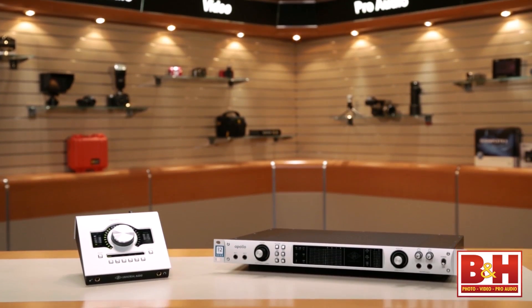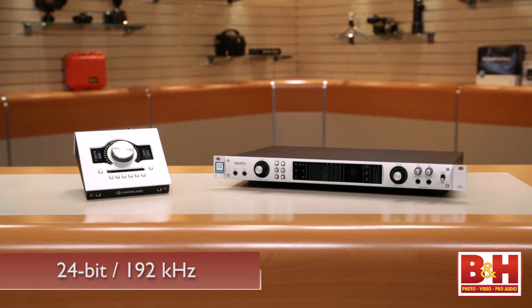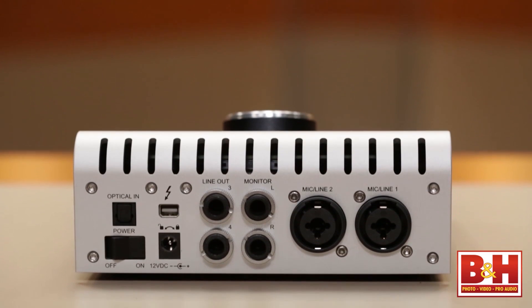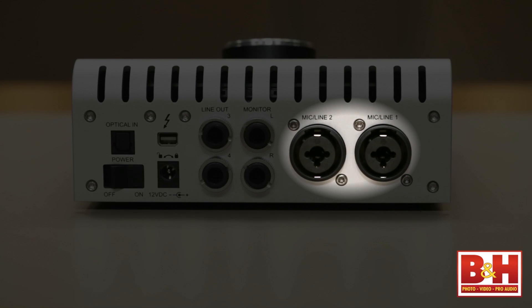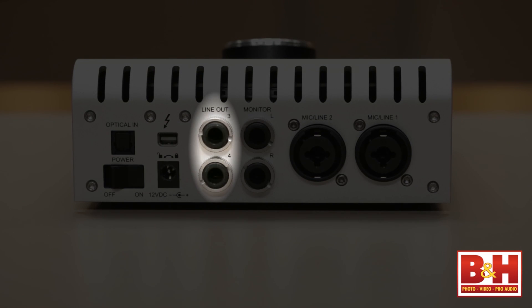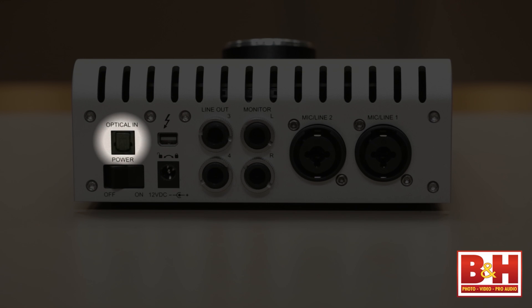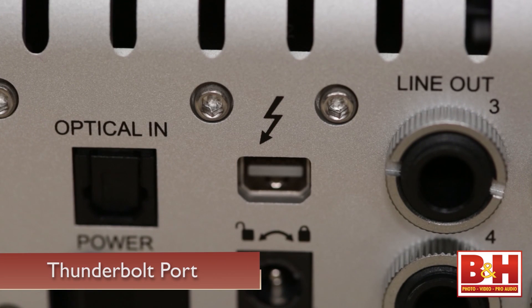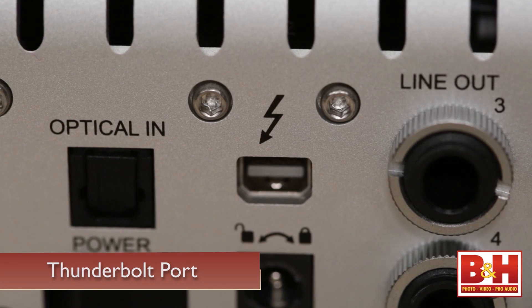This is the same 24/192-capable specs as the bigger brother Apollo Duo and Quad — same microphone preamps, same conversion. What we have here is essentially a scaled-down Apollo for your tabletop. So instead of four mic pres on the Apollo, we've got two on here. We've got a dedicated control room monitor out, a secondary 3-4 output that you could send to headphone amps or anything else, an optical S/PDIF or ADAT input, a headphone amp, a DI, and Thunderbolt — Thunderbolt exclusively on the Apollo Twin.